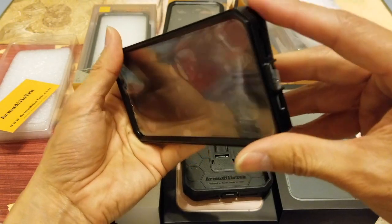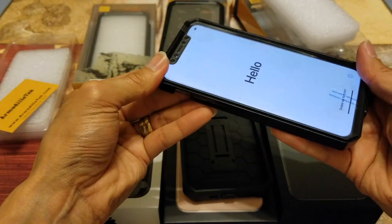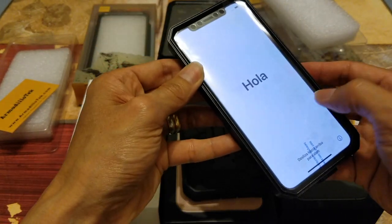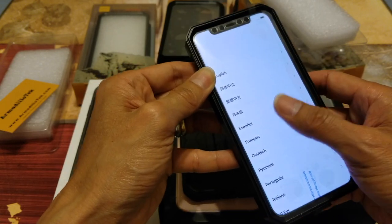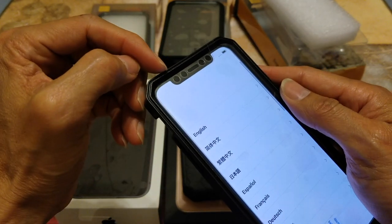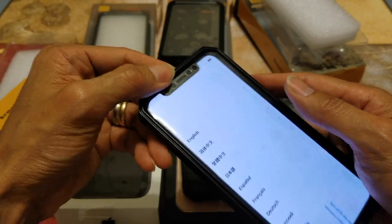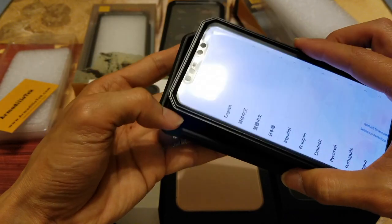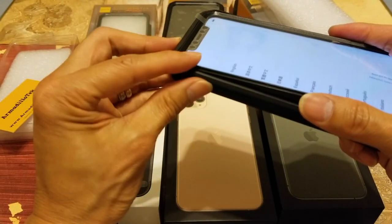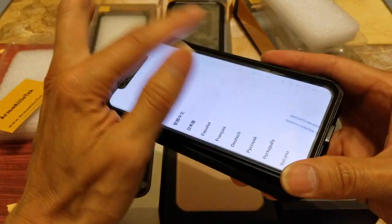All you need to do is put the phone into the protective case. On the front, this one has a screen protector built in. As you can see, the touch works pretty nicely and you can see those sensor cutouts with the front-facing camera and proximity sensor. You just slide it onto the top and make sure the outer layer of the TPU rubber material grabs onto the edges of the frame all around it.